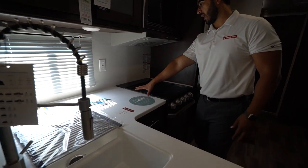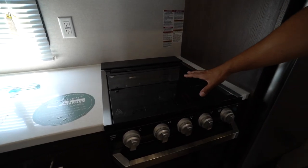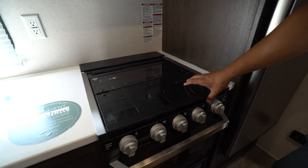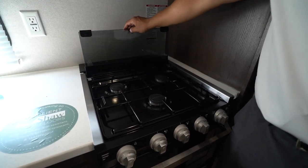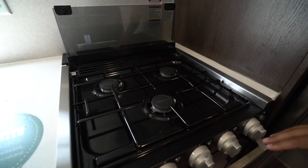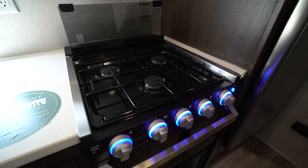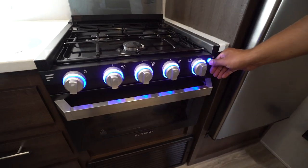If we follow the L over to the side, you have prep space in the center, and on the very side is the recessed three-burner cooktop. It's Furian brand and has a glass cover which folds up and back to give you that backsplash. The knobs do light up, and you will also see the oven underneath if you want to do some baking.